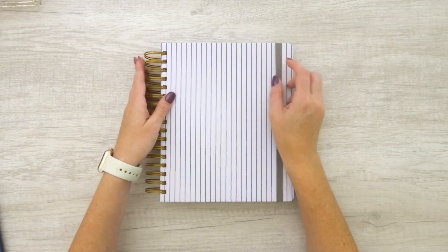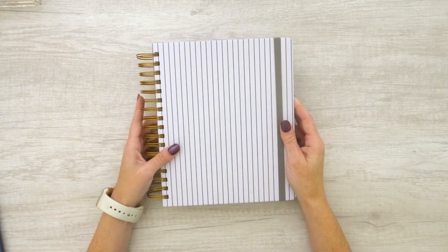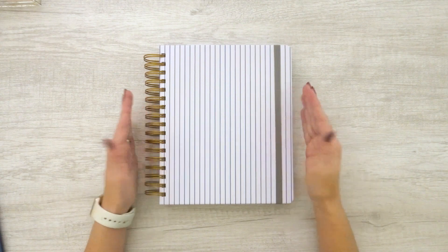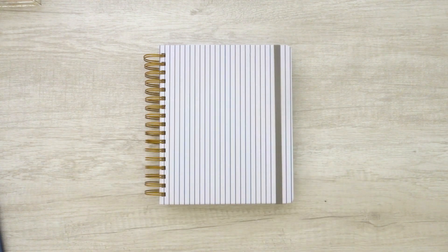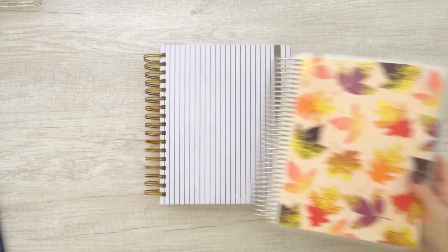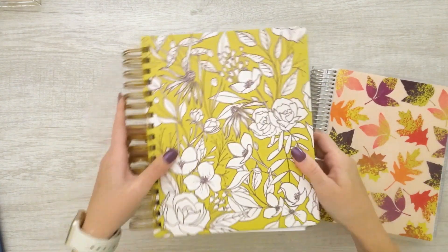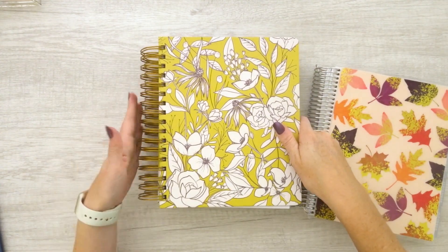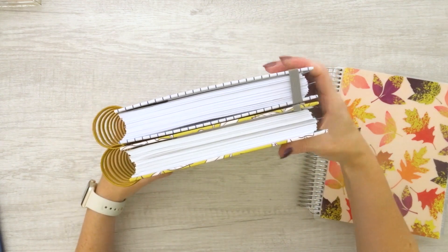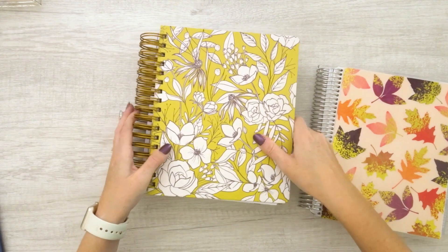The Moxie Life, as I mentioned, has Wire-O binding. I believe this is a seven-by-nine planner — the same standard size you'd see in the Erin Condren Hourly. Here is my Erin Condren Hourly planner; as you can see, it's the same size. And it's the same size as the 2020 Moxie Life planner as well — same coil, same binding, all the same width from last year's as well.